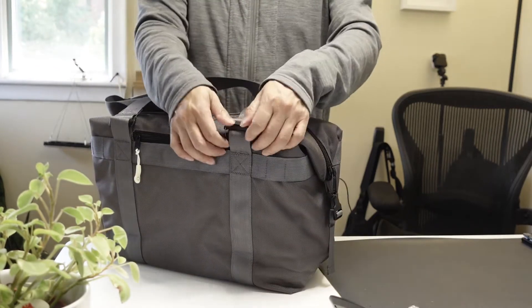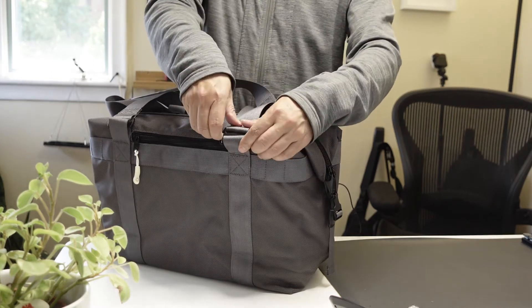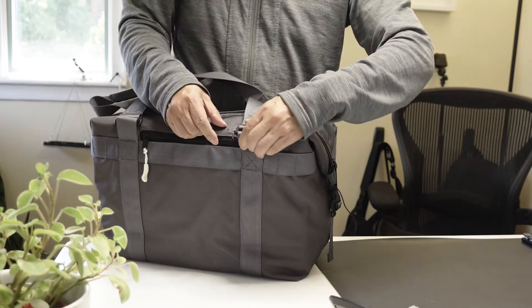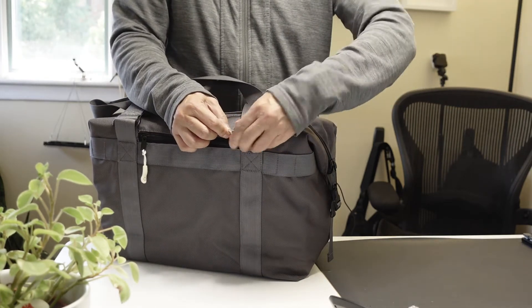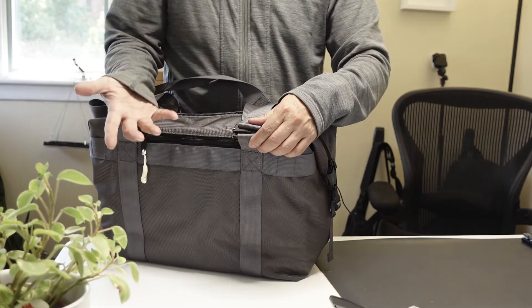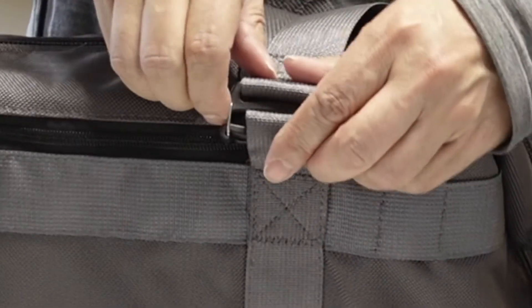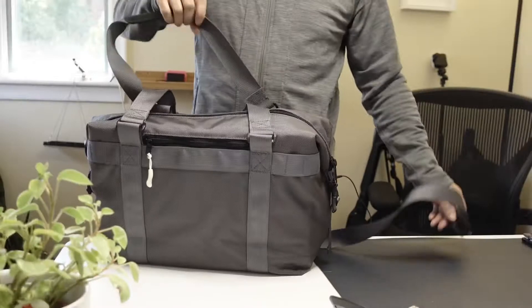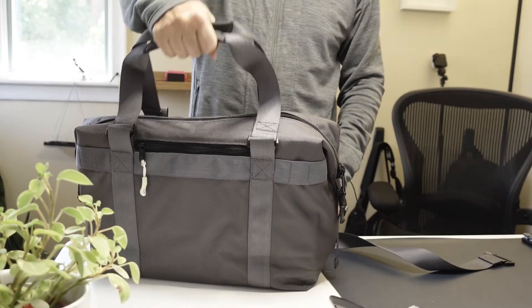These straps are actually very easy to detach if you know how. All you need to do is push the metal part into the center of the buckle and then press the top down and it will come right up. The mistake people make is they try to squeeze it first before pushing the thing in, which actually makes it harder. I just push the metal part in first and then it comes right up. If you remove it, it becomes just a regular handle-carry tote.